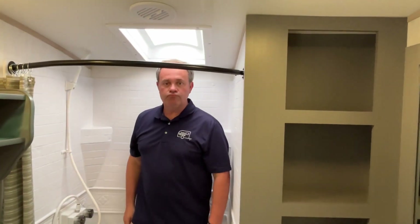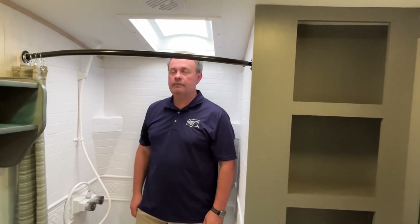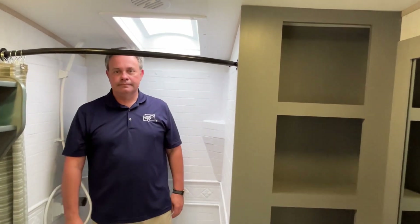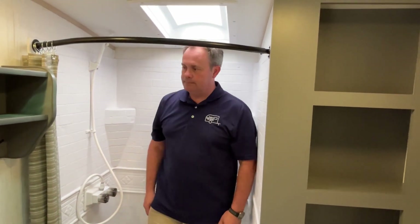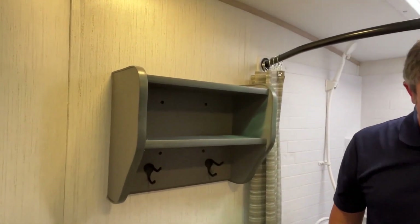Jeremy is six feet tall and Sundance has a barrel ceiling, so that combined with your skylight gives you plenty of headroom. You've got a curved shower curtain for extra elbow space and a nice shelf here with some hooks.